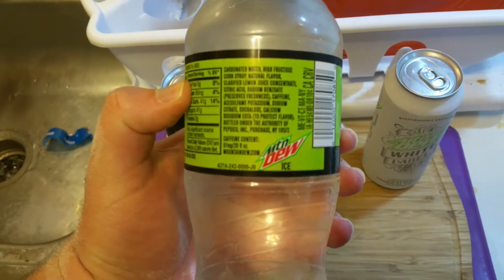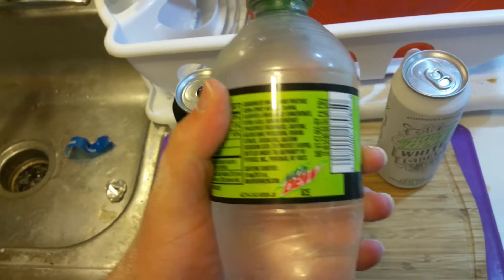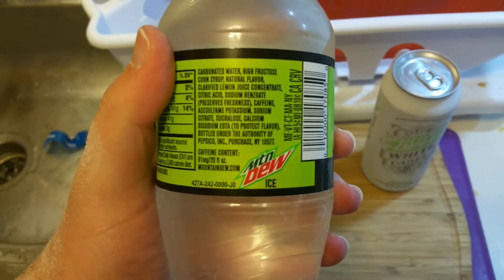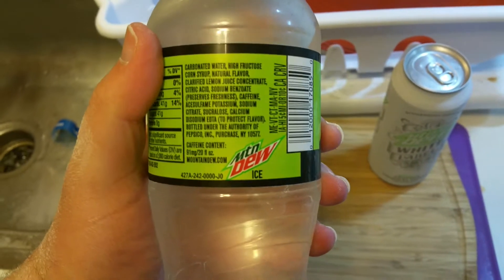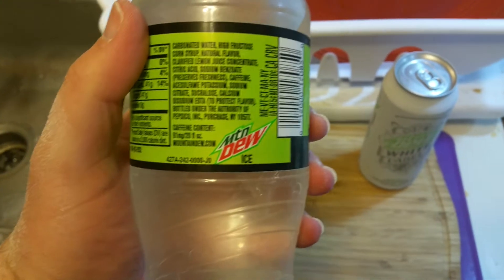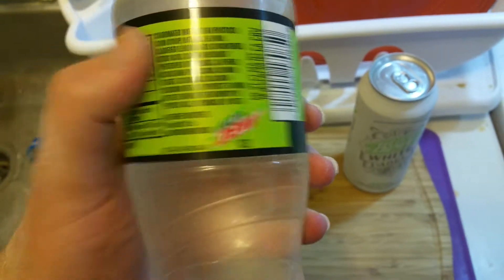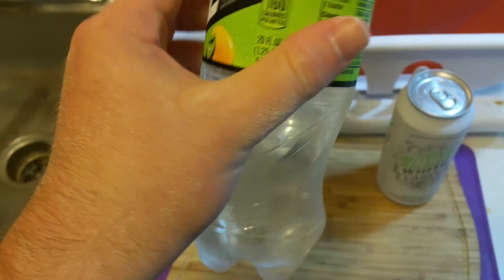It's practically Sprite but with caffeine — Sprite doesn't actually have caffeine. This does contain one percent juice, which is actually pretty wild. Looking at the ingredients: high fructose corn syrup, carbonated water, natural flavors — all the basic stuff you'd expect from a Mountain Dew.